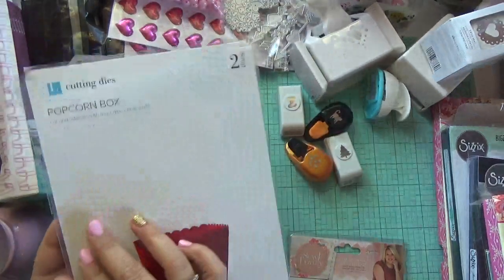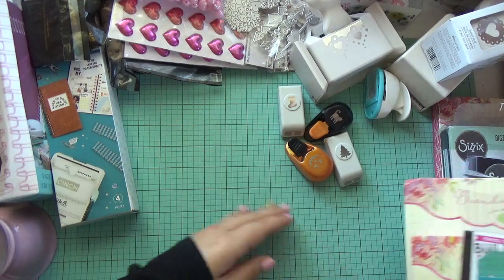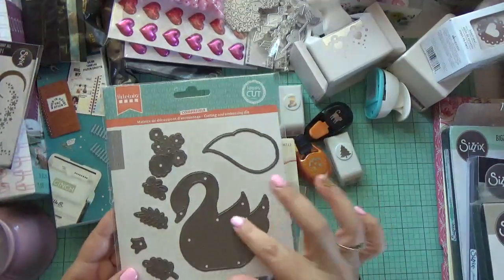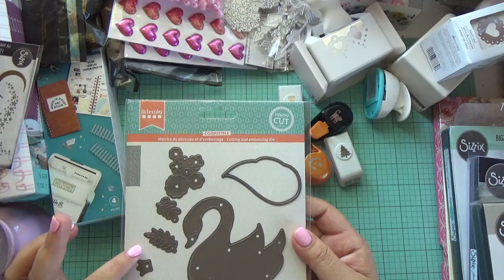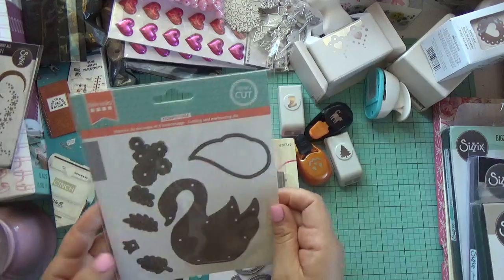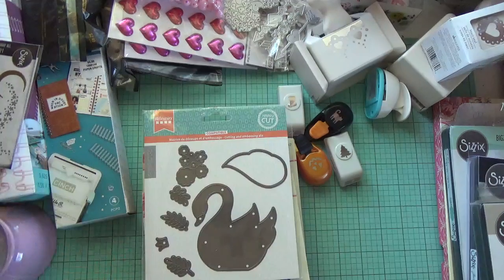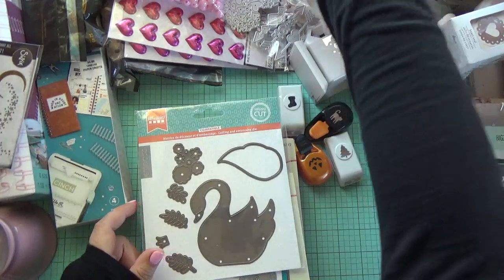Here are some more dies. This one I did a project with and shared on my Instagram. It did take a long time to get here — I'm not sure if it's from the UK or Australia or Belgium — but it was from Amazon and I'll link it below. It's a super cute dot die, and the swan is a really good size.